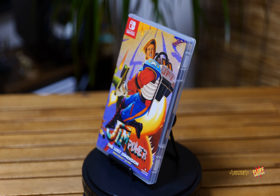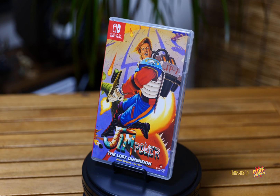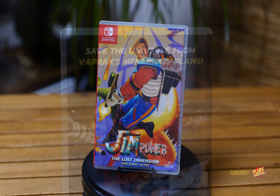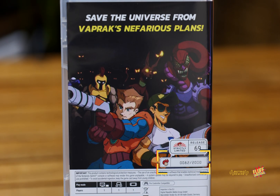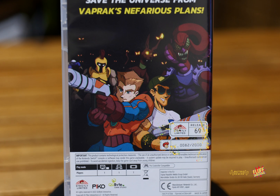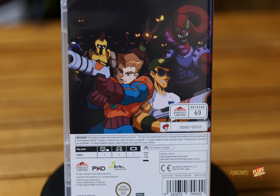So we have two games. I have here Jim Power: The Lost Dimension. This one is by Strictly Limited Games, and I actually have number 82 of 2000 — the year that I was born and the year that I graduated high school. So that's kind of neat, kind of a little goofy thing.